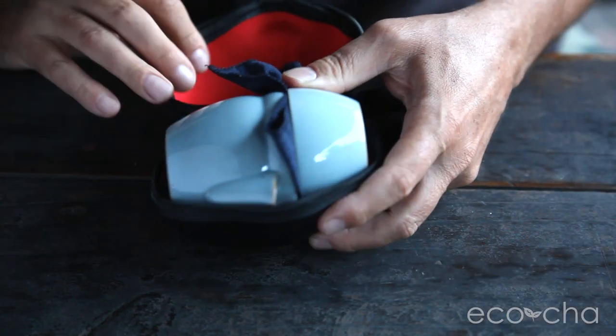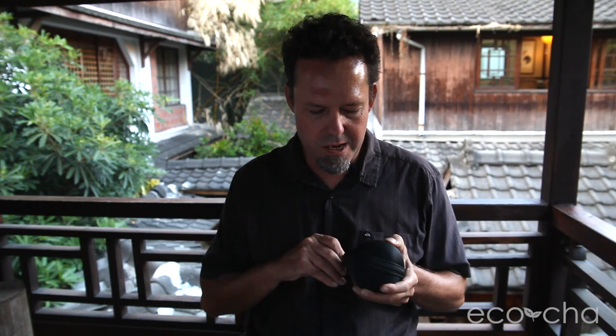It all comes in this durable travel tea case, and you can check out the full details about this product on our website.